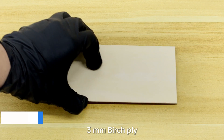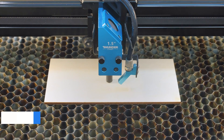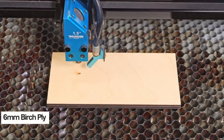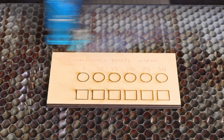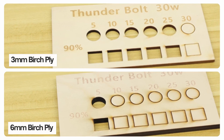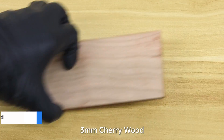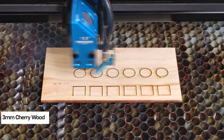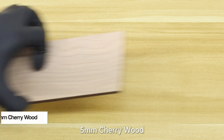Put the materials into the machine. 3mm Birch Ply, 6mm Birch Ply, 3mm Cherry Wood, 5mm Cherry Wood.